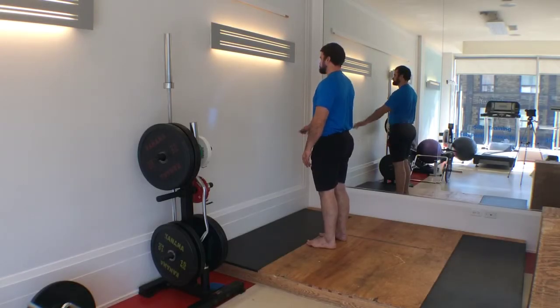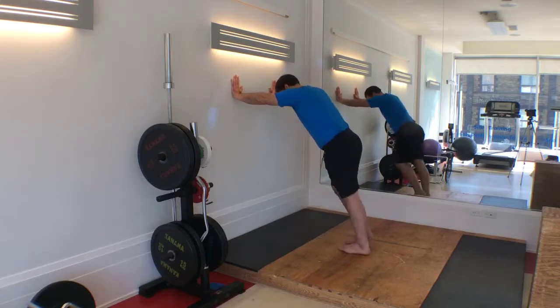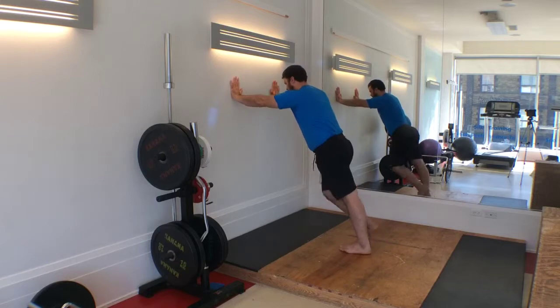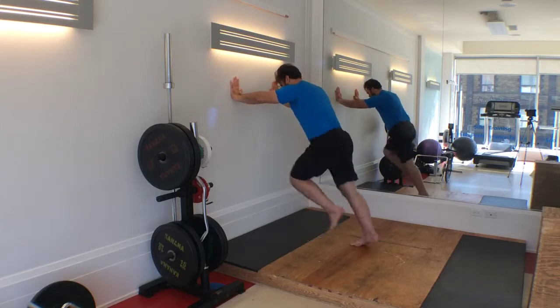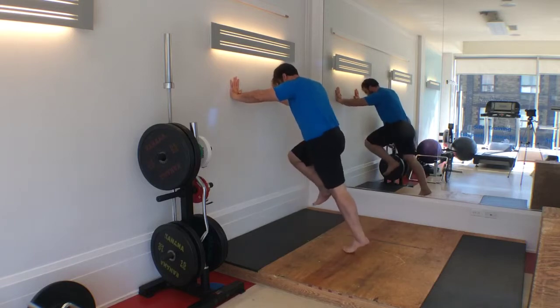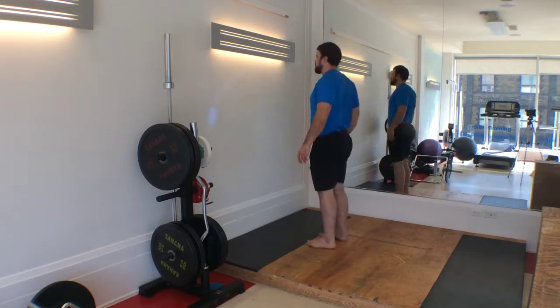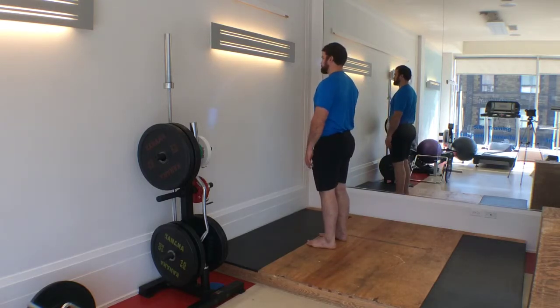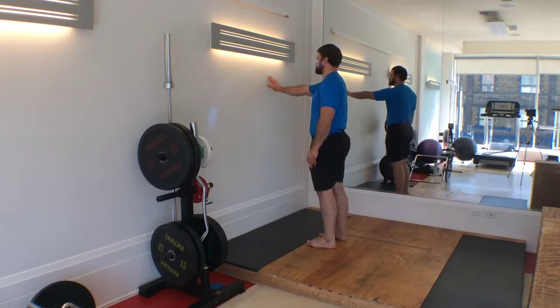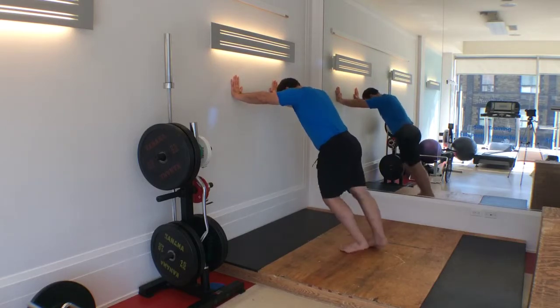Tendon loading is an often overlooked area in both rehab and performance training. Preparing the muscles and tendons for dynamic loading, as in running or jumping, is critical to minimize injury as one transitions from the weight room to the field of play. This exercise is designed to simulate running and jumping through the rapid, forceful loading of the posterior chain muscles, tendons, and ligaments. It can be fantastic for individuals with acute or recurring ankle injuries, but may also help with chronic knee and hip injuries in runners.